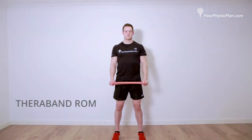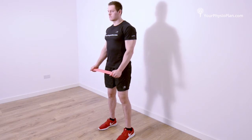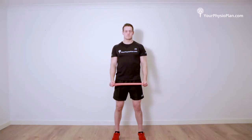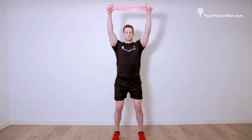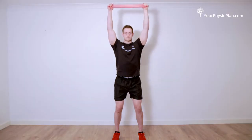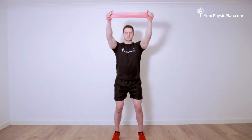TheraBand range of movement. Holding a piece of TheraBand between your hands, pull your hands and arms so they are shoulder width apart. The majority of the tension should come from squeezing your shoulder blades together. Keeping the tension on the band and your shoulders back and down, raise your arms up to above your head and then control back down. Complete three sets of 15 repetitions.